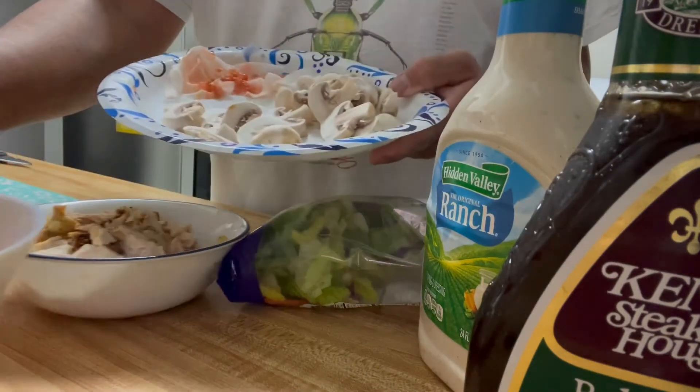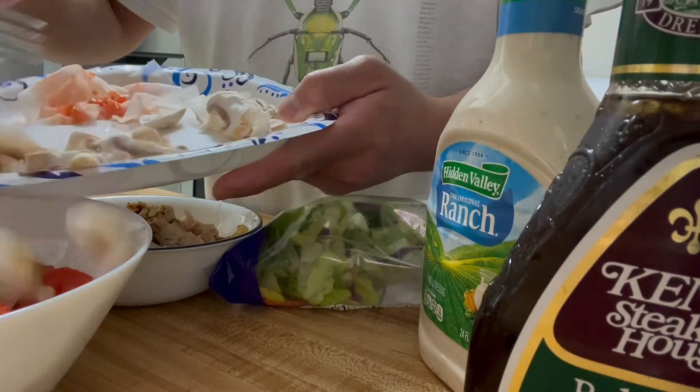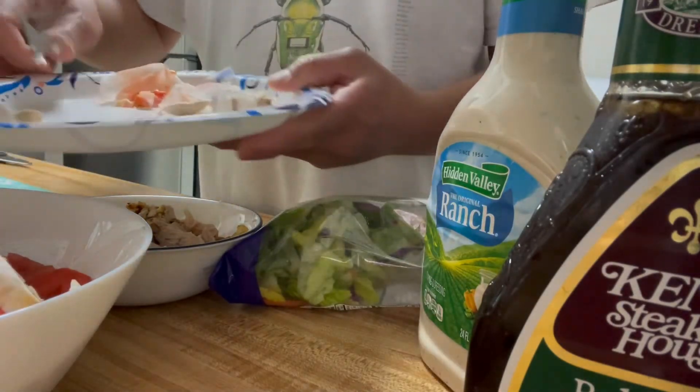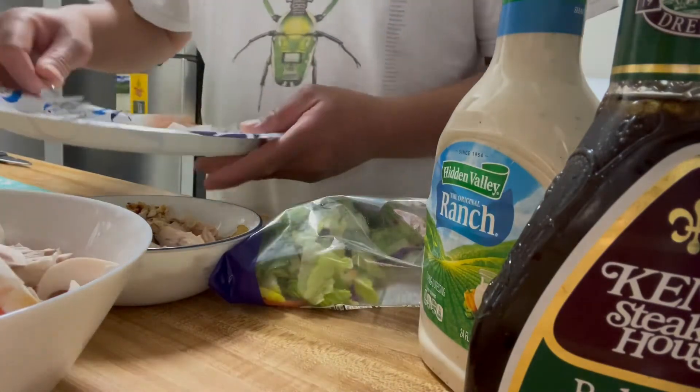And then Ellie, Lisa — I like mushrooms. I don't know if you guys are going to like mushrooms.